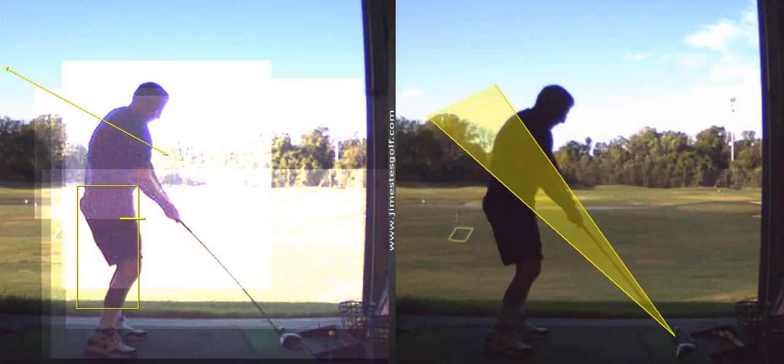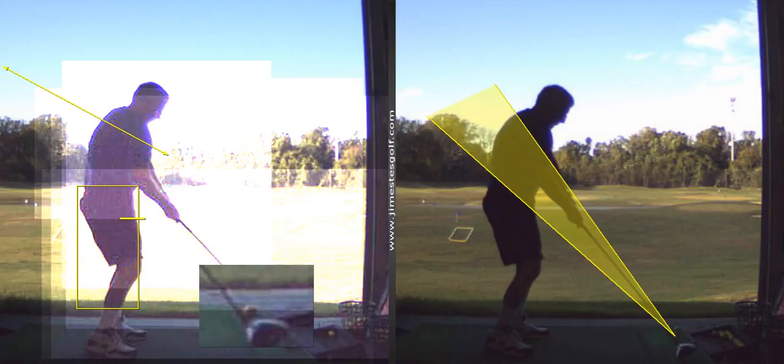See your contact point here is on the heel? So maybe just stand a little further away.